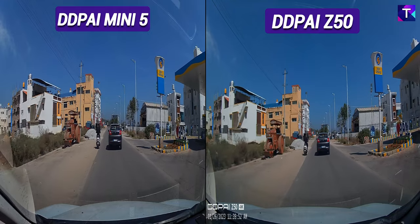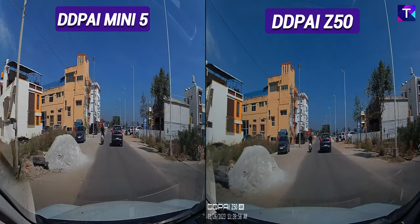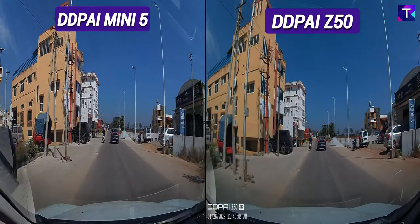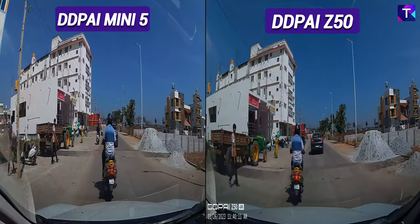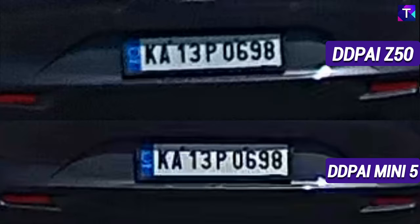Comparing both camera footages side by side — the DDPI Mini 5 on the left and the Z50 on the right — you won't be able to make out any major difference, except that the Z50 has a very slight warmer tinge while the Mini 5 has a more natural tone. Comparing license plate readability at close range, there is no notable difference. At far range, both show a slight noise in the image, but overall the license plate readability is really good for both cameras.